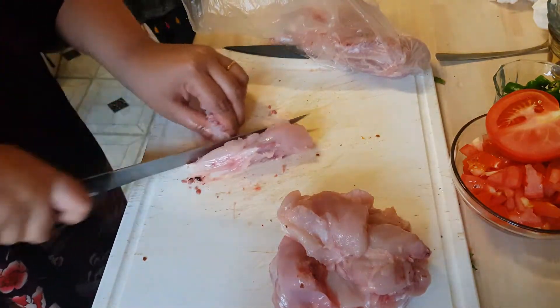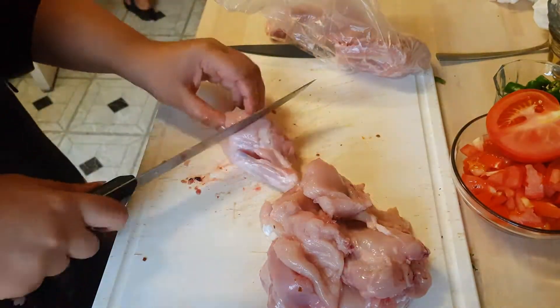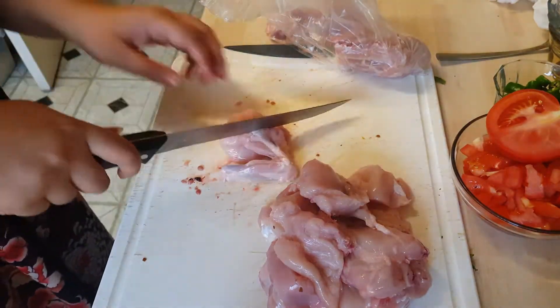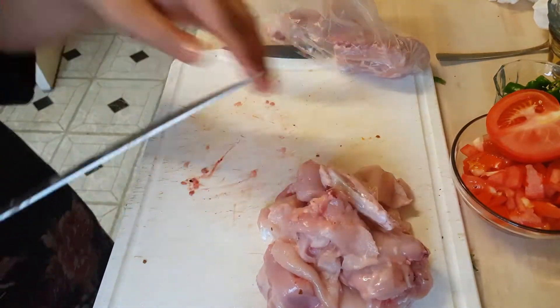Before anyone says the chicken's not washed — it is washed. No matter how much you wash the chicken there's still gonna be some blood in it, so yeah, chicken is nice and washed guys, don't worry.